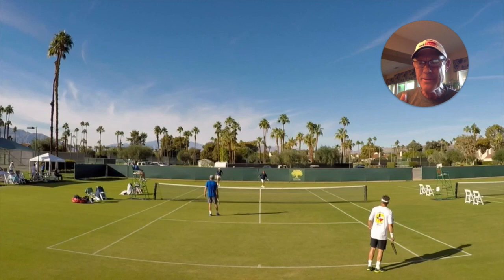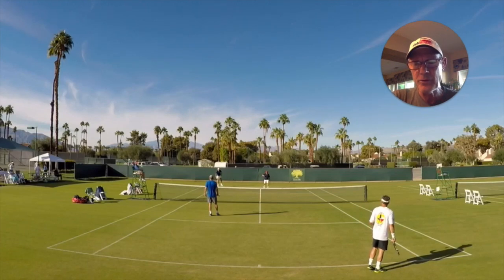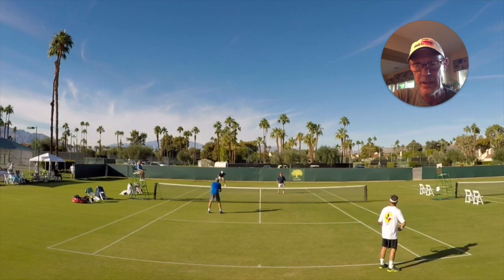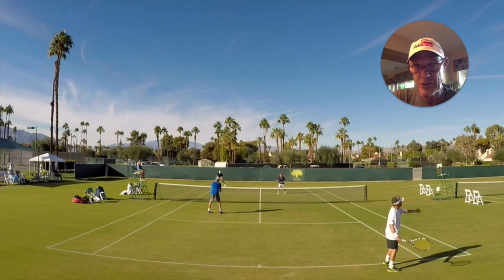Hey guys, good morning! Hope you're having a great start to your day, or maybe you're catching this on the replay — let's make it a great day. This is a national 60s grass doubles point from a couple of years ago at Mission Hills Country Club. Ross Persons is serving, with partner Bruce Nichols. Wesley Cash is returning serve with partner Mark Vines at net. Today we're going to work on the fundamentals — the real keys to handling a reflex volley.